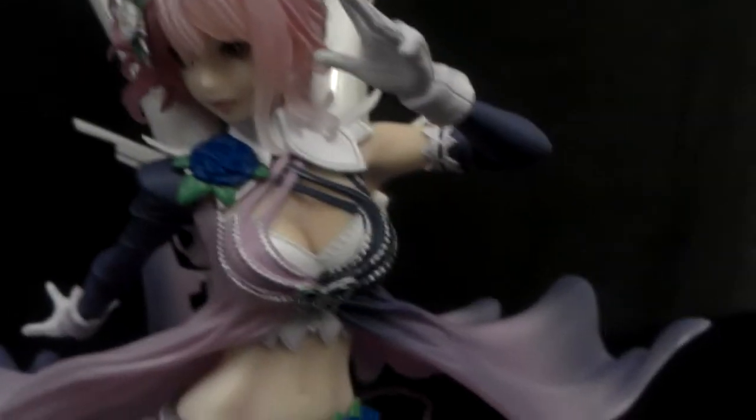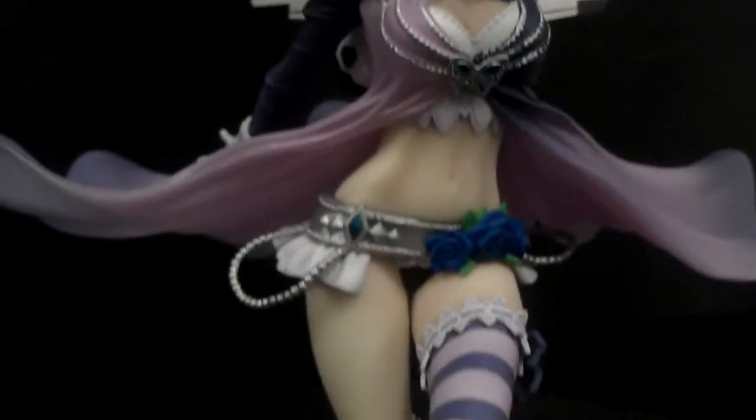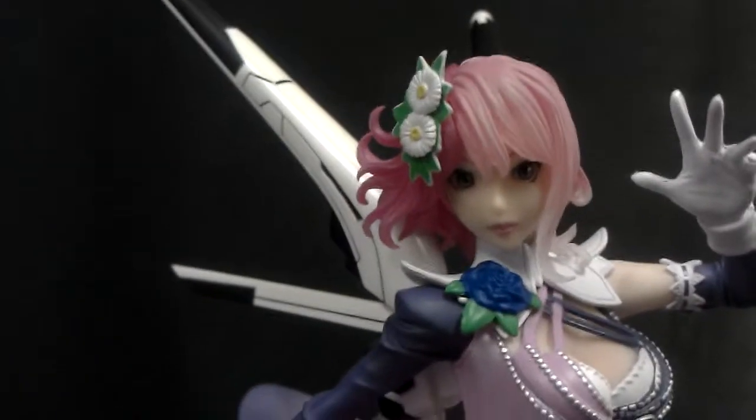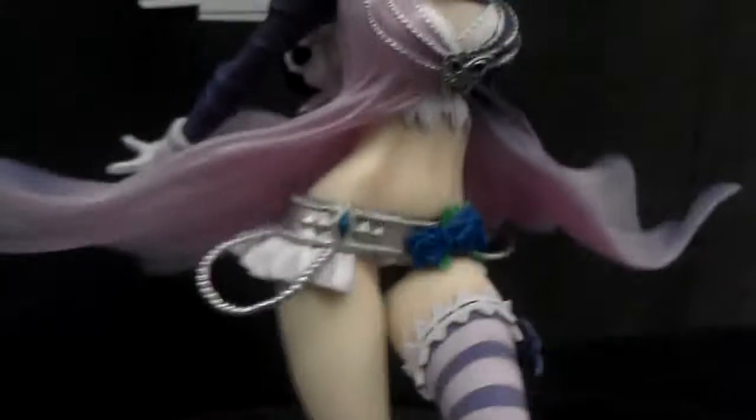All very nice. I don't know what to say about this one too much, other than it has very nice detail. If you are a Tekken fan, this is a very nice piece to collect.